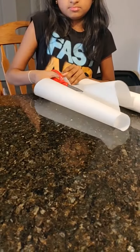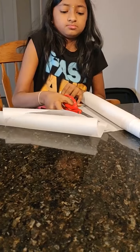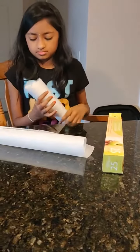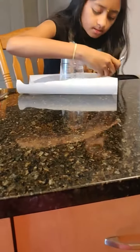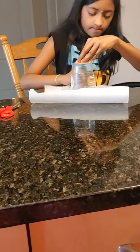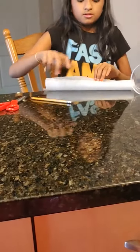You will have to take out the parchment paper and tear a big piece of it. This is the big piece of parchment paper I mentioned. We have to keep the cup like this and place it to trace the circle.